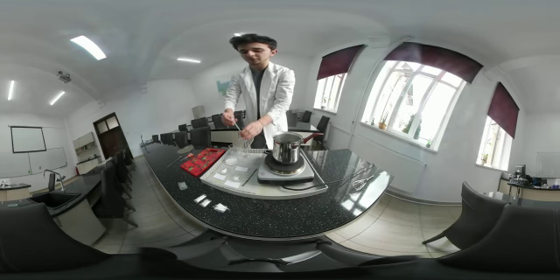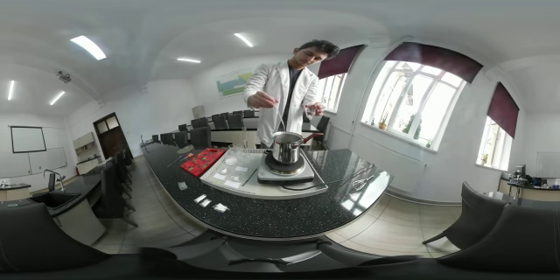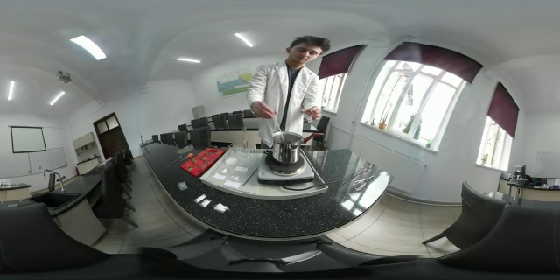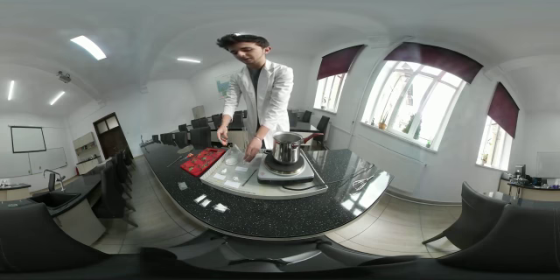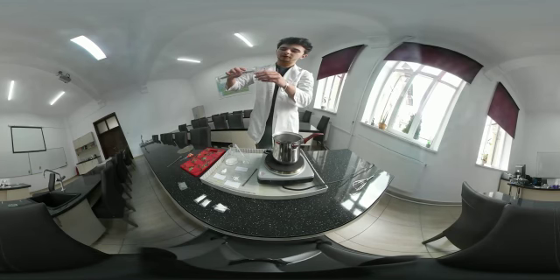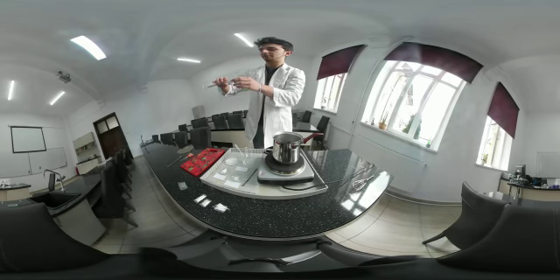Firstly, we're going to put two milliliters of glycerin into a main pot. After this, we add some water to dilute the sodium alginate and the potato starch separately, so the composition does not make bumps.